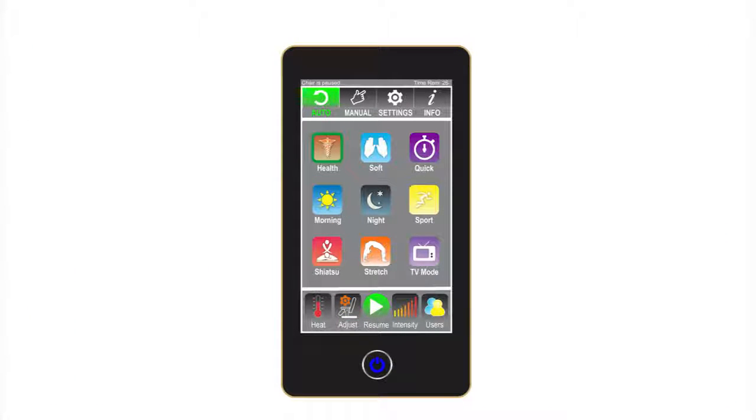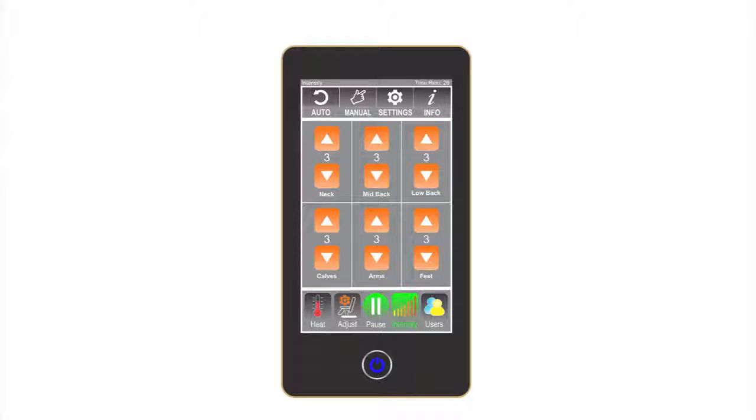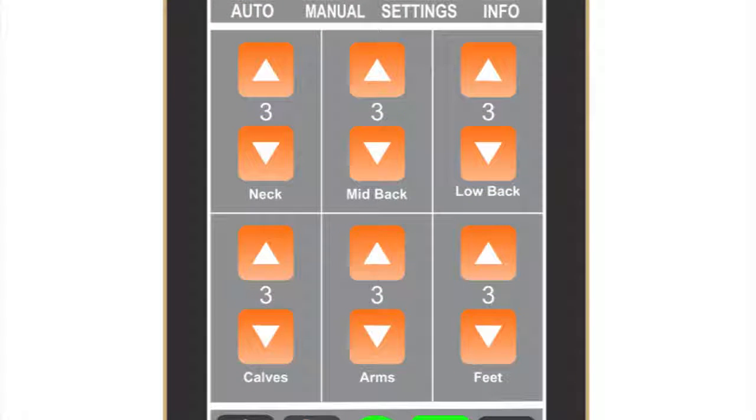Pause/Resume button: the massage cycle can be paused and resumed by pressing this button. Intensity: this area of the remote allows the user to customize the massage intensity levels for six different areas of the body, more than any other chair on the market. The intensity levels of the neck, mid-back, lower back, calves, arms, and feet can all be adjusted independently of one another.